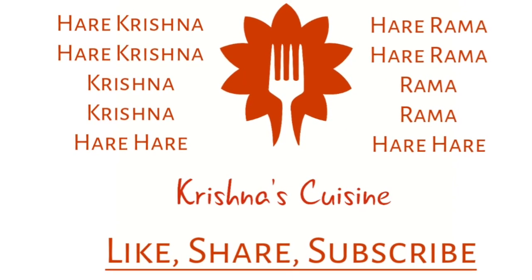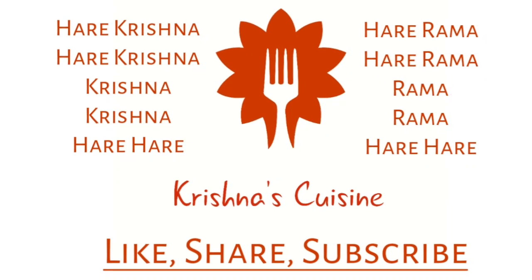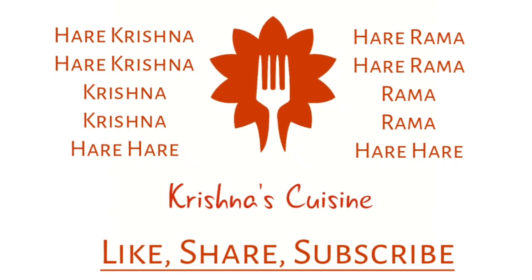Always chant Hare Krishna, Hare Krishna, Krishna Krishna, Hare Hare, Hare Ram, Hare Ram, Ram Ram, Hare Hare — and be happy.